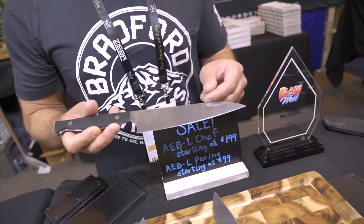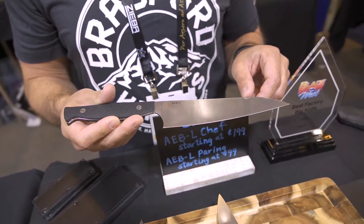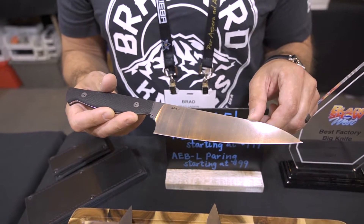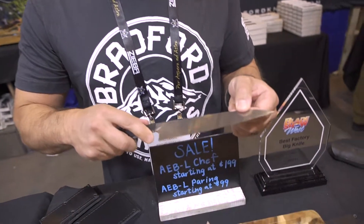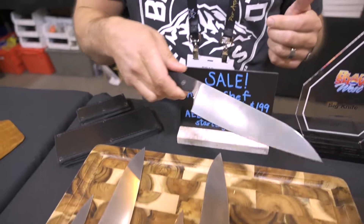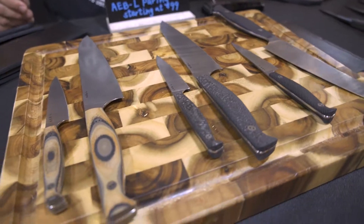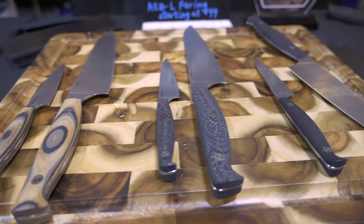Here we're at the culinary section. We have a few different blade options — this is our Agent Chef. We've really settled on AEB-L steel as being the preferred kitchen steel. It's got excellent edge retention as well as the ability to be sharpened in the kitchen on a ceramic rod or a diamond rod — sharpens up really nice and really quick. We've got the paring knife and the chef knife; filet knives will be back in stock soon. A few different handle options, just like the rest of our line — you pick your blade, you pick your handle, and you're going to have something nice and unique for the kitchen.